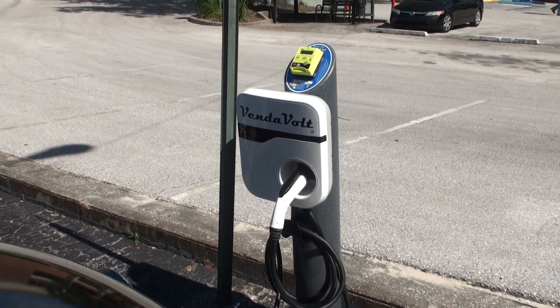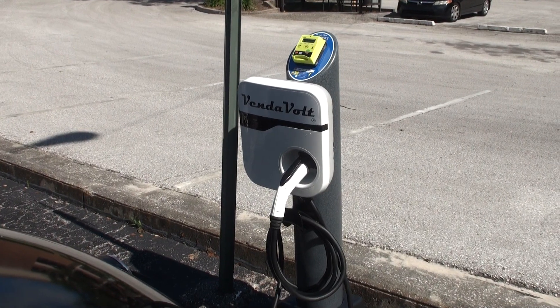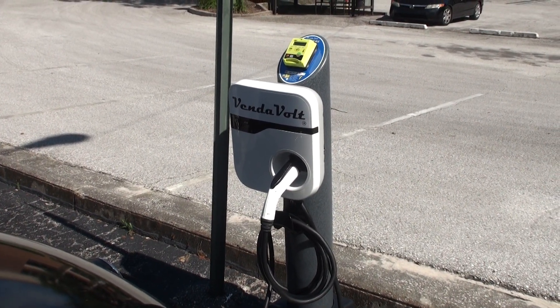I'll introduce you to the latest model. This is the Vendevault. It's a 30 amp level 2 charging station manufactured by Bosch.